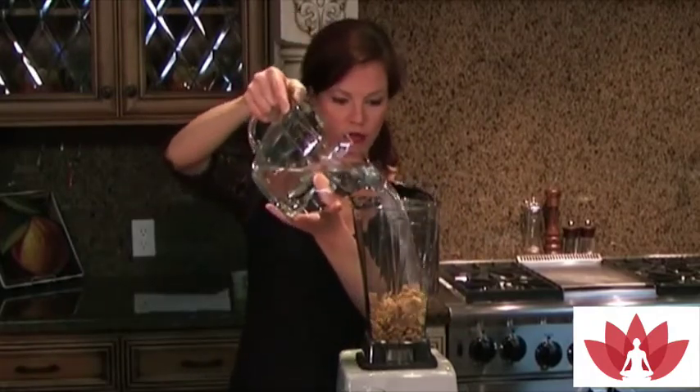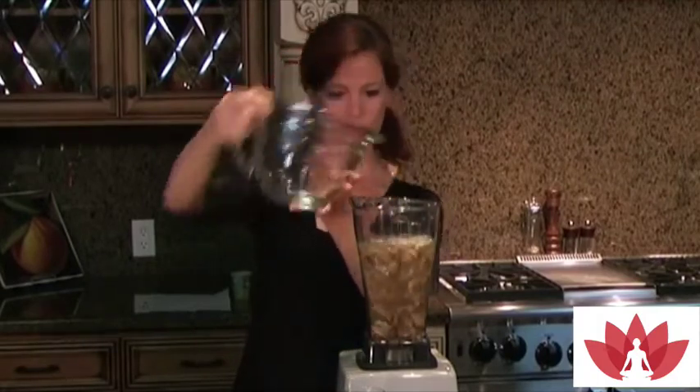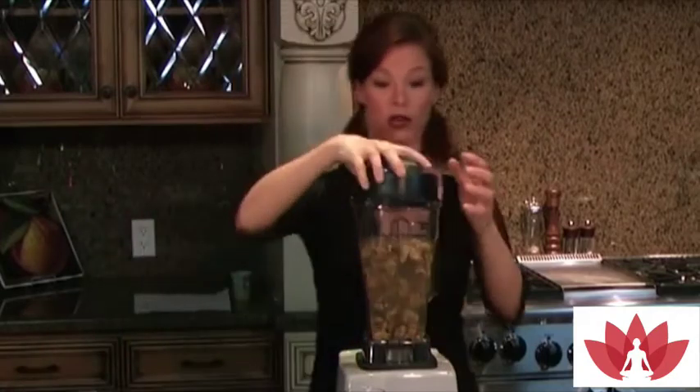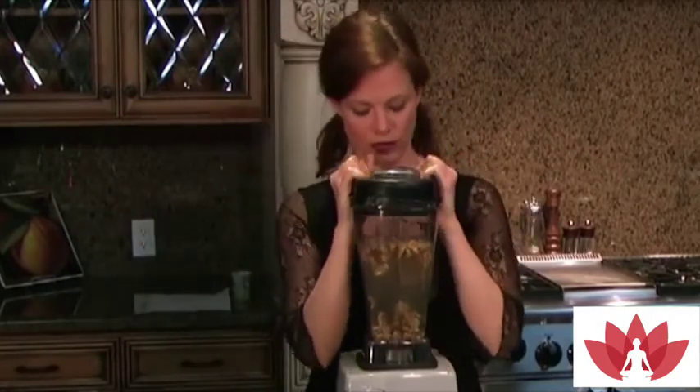Then fill up the blender with purified water and blend.